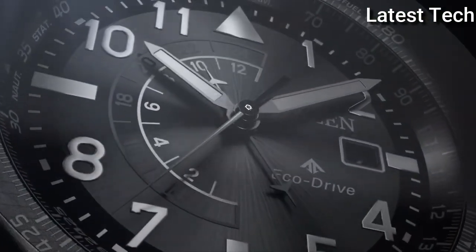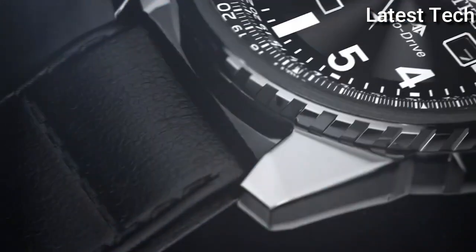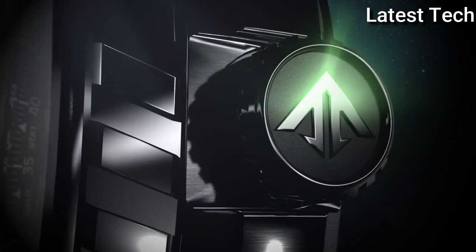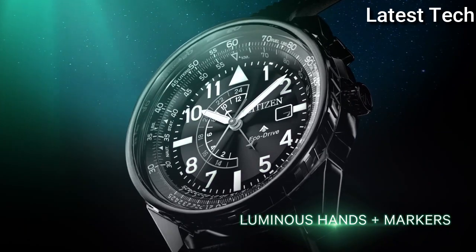Functions: date, GMT, second time zone, hour, minute, second. Solar-powered. Sport watch style. Japanese movement.